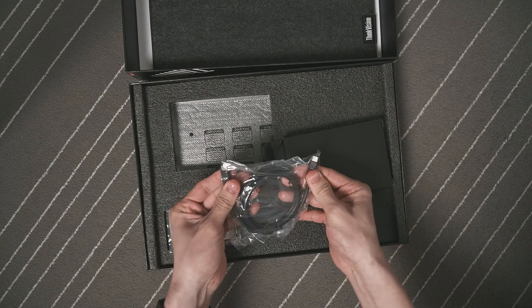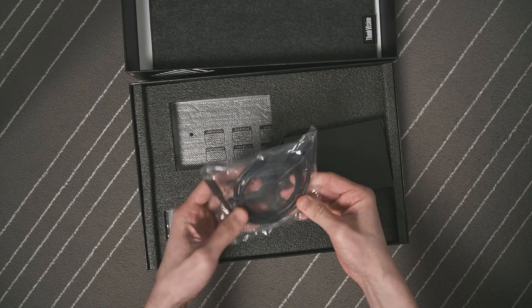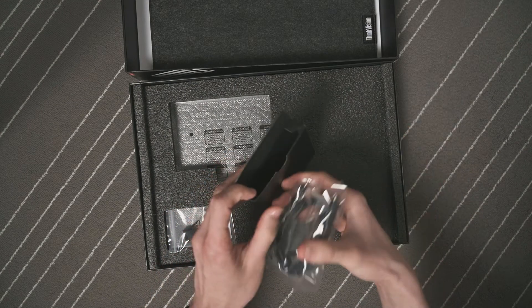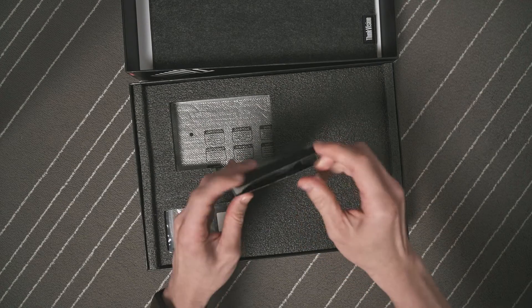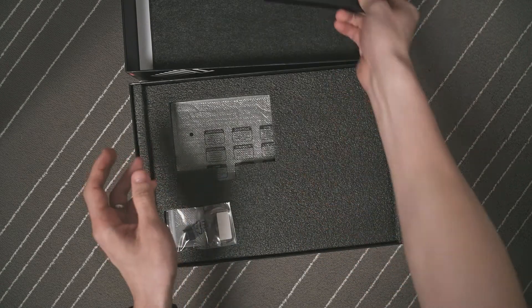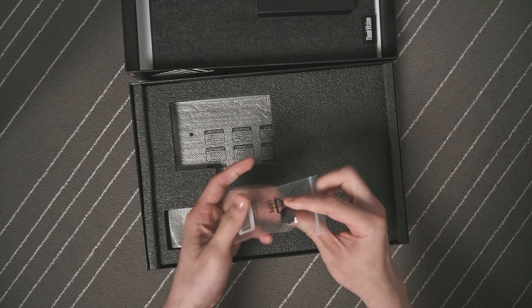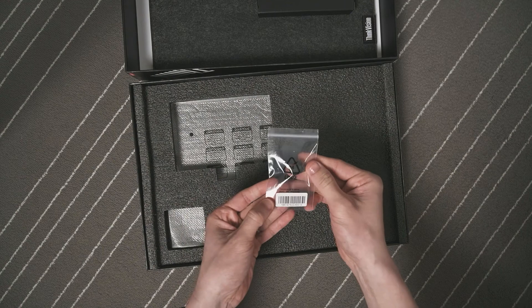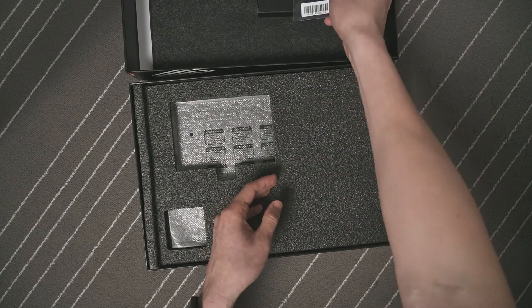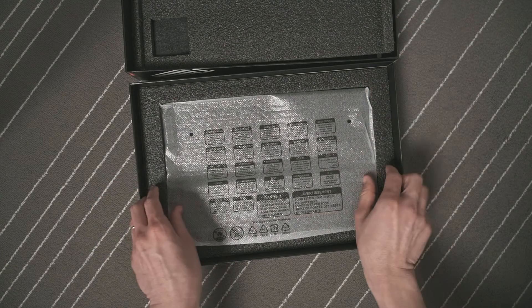I did try other USB-C cables that I have and they won't power the monitor up, so I think there are certain specifications that the cable needs to meet. I will be exploring that option more. There is also a wall mount clip where you can attach the two clips to the back of the monitor and then it allows you to attach it to the wall or wall-mount it. I'm not sure whether it's VESA compatible but we'll have to check.